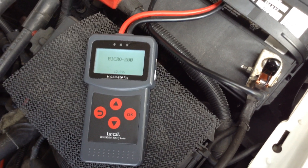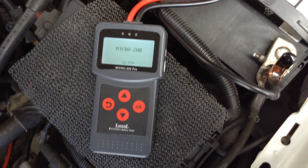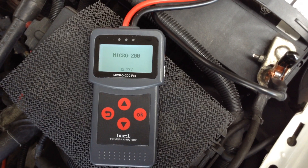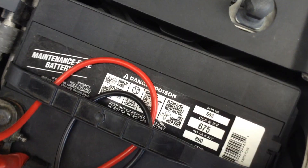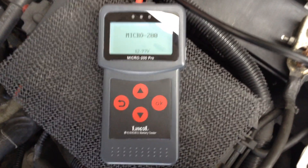This is a quick review of the Lanco Micro 200 battery tester that I purchased from Banggood. I have it hooked up to my car battery, which is rated at 675 cold cranking amps.